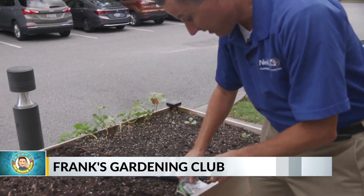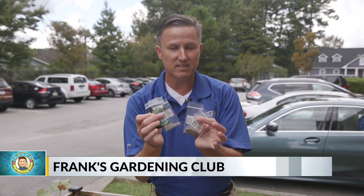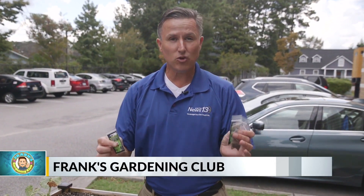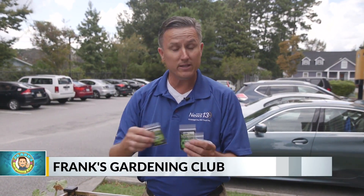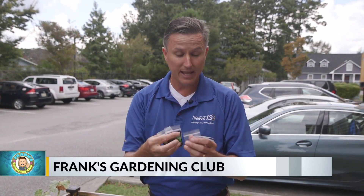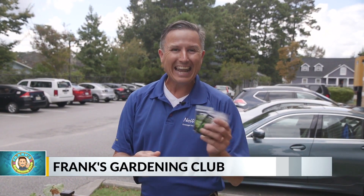And then finally, lettuce. Look at all these varieties of lettuce I have — I've got five different varieties. Lettuce is a great plant that you can plant sequentially. I'll put one row in the ground this week, then another row in two weeks, and the same thing as we go into October. These will grow and produce lettuce throughout the fall, and I like to keep lettuce in my garden in the wintertime.